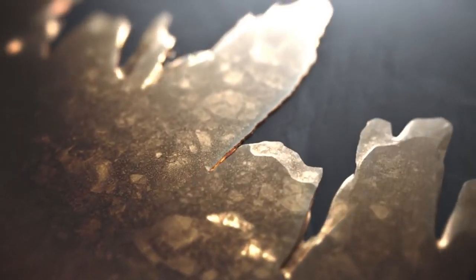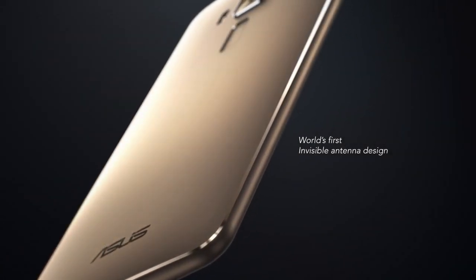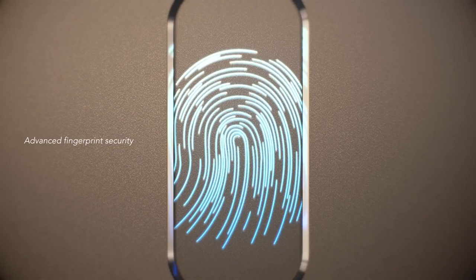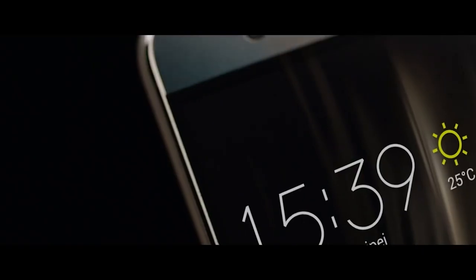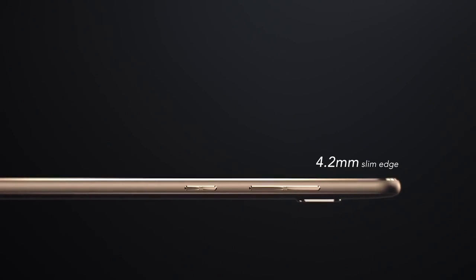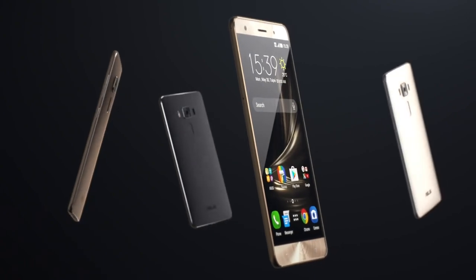The Zenfone 3 Deluxe is the world's first smartphone with an aluminum alloy unibody and an invisible antenna design. On the back, a fingerprint sensor is perfectly positioned for the way you hold the phone, and the hidden antennas give the phone a seamless appearance with no ugly gaps. Made with aerospace-grade aluminum alloy, it's not only durable but also light. With a 0.14mm bevel and an edge of just 4.2mm, it maximizes its display while minimizing weight and wasted space. The display is covered by Gorilla Glass 4, which offers twice the drop damage resistance of previous models.